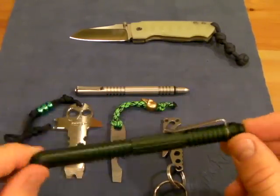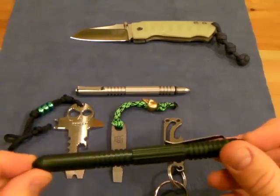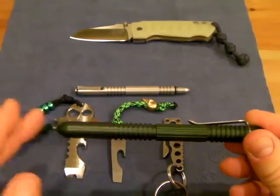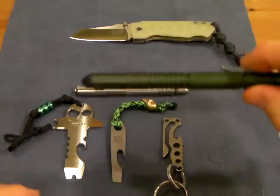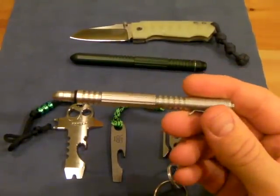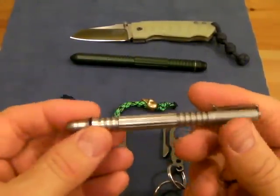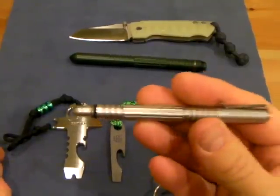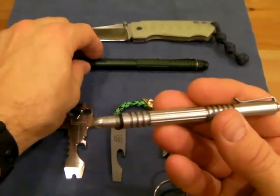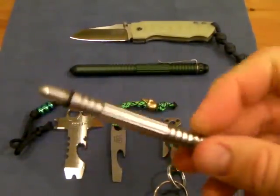I really like this pen. It's green, which is nice for USN members and people who like that color. This one here is the Hinderer Investigator pen, and I did the same o-ring treatment. It has the pointy tip, which you can remove. This is my EDC all the time — I love this pen, I use it at school, I carry it with me all the time.